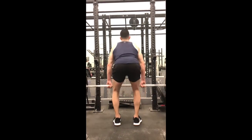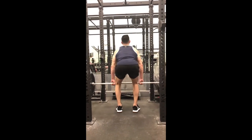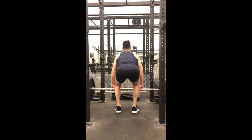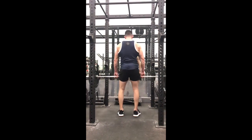As you pull up, focus on squeezing the contraction in your back and your glutes at the top of the movement for a second. Do not hyperextend, but feel that squeeze and the contraction at the top. Control the weight at all times and work hard throughout this movement.